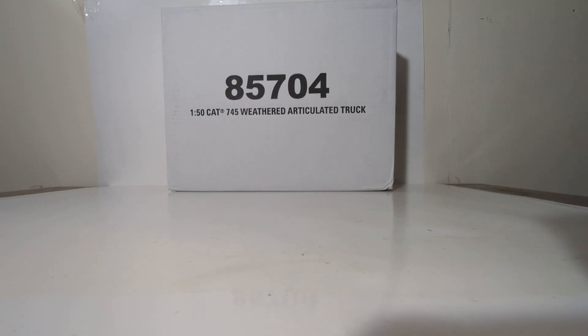Welcome friends and collectors, you have joined me for another brand new edition of Diecast Emporium. In today's video, we're going to be taking a look at another addition to the Diecast Masters 1/50th Scale Weathered series of Cat machines — item number 85704, 1/50th Scale Cat 745 Weathered Articulated Truck.